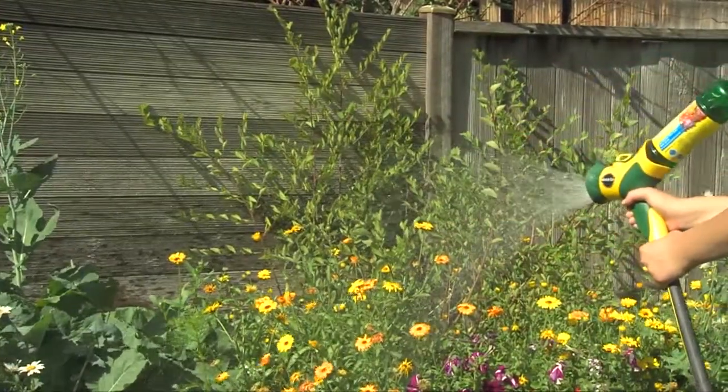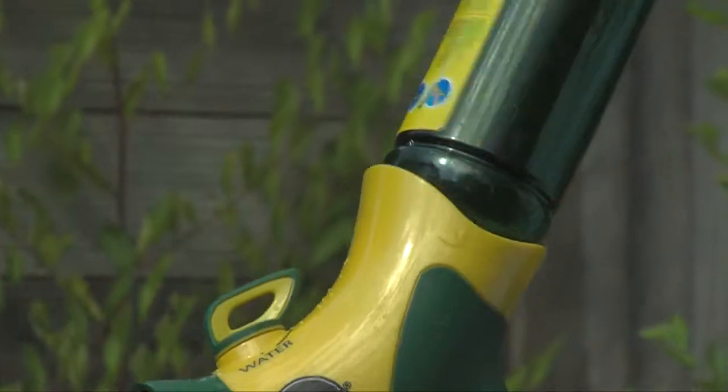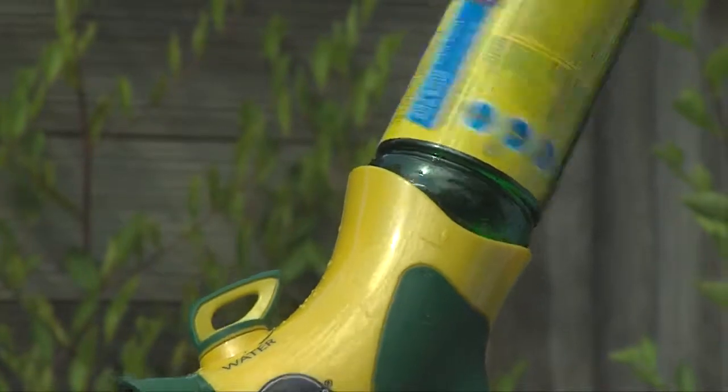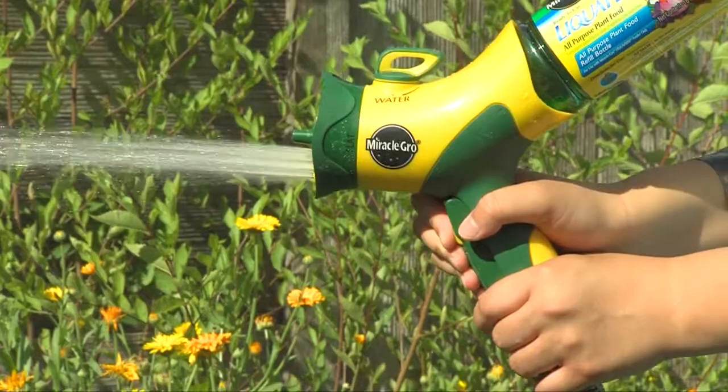Using Liqui-Feed is as easy as one, two, three. Step one, connect your hose to the Liqui-Feed feeder. Step two, insert the Miracle-Gro Liqui-Feed plant food bottle. And step three, turn on and start feeding your plants.